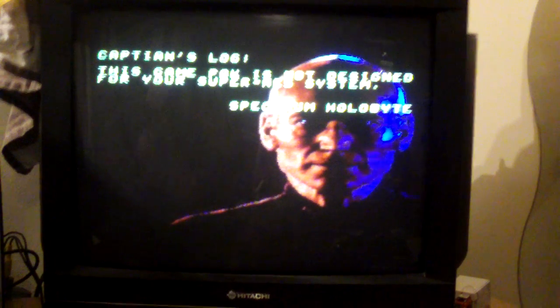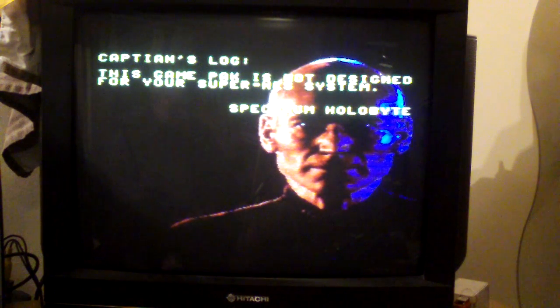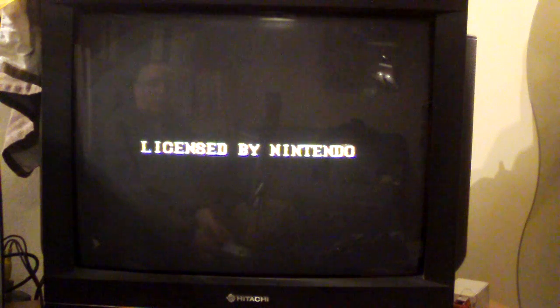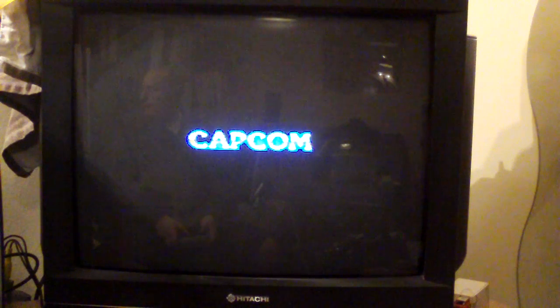However, all my other ones that I've tried — my American games — do work fine. Turn this one off, reject it, put in Street Fighter 2, turn it on. And there we go, first time. I'm really happy with this, actually — it worked pretty well.